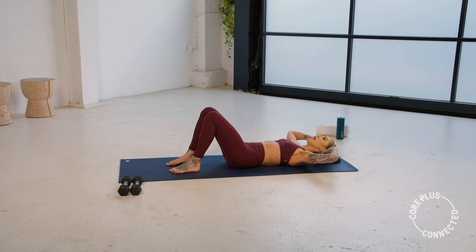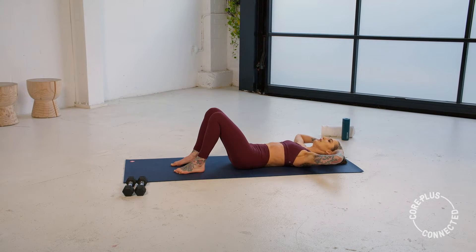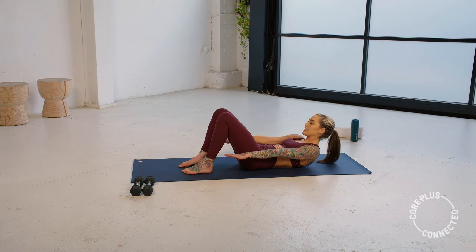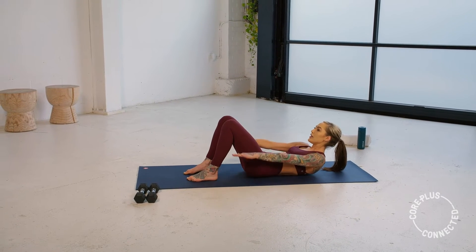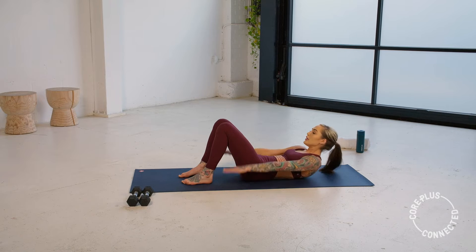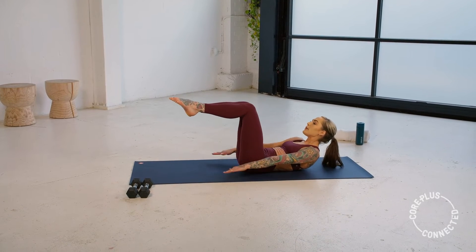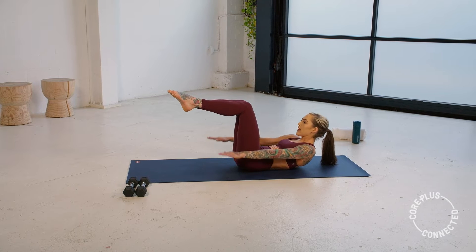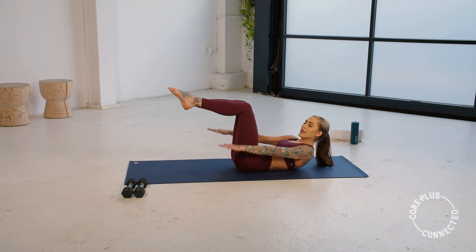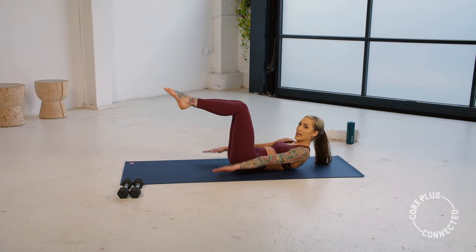We're going to hold that upper body up in four, three, two, and one. Hold this upper body up, extend those fingertips, pulse it out — up, down, up, down. Draw that belly button down. Your advancement is to float your legs up into tabletop, and keep thinking about drawing that upper body up to meet your knees. Keep breathing — up, down, up, down, down.